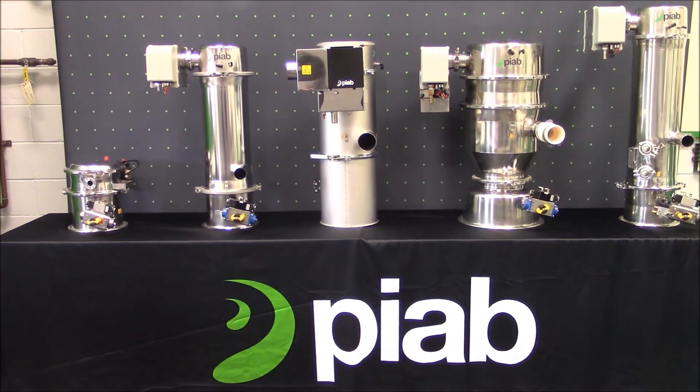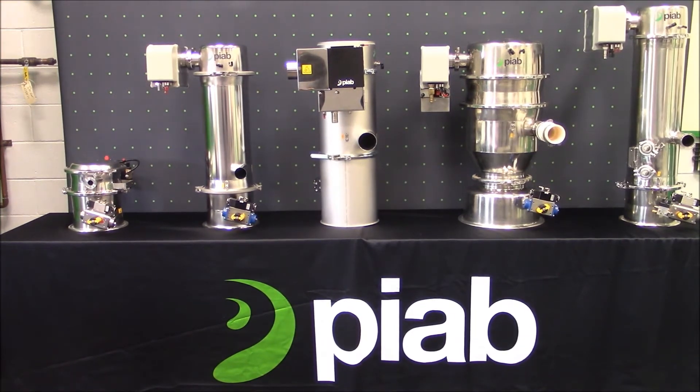The PIFLO vacuum conveyor family is used with great advantages in moving powders and granules. These conveyors have been developed as an answer to the severe requirements of operational safety and hygiene in the food, pharmaceutical, and chemical industries. All units are available with either a coax ejector driven vacuum pump or with a mechanical pump.